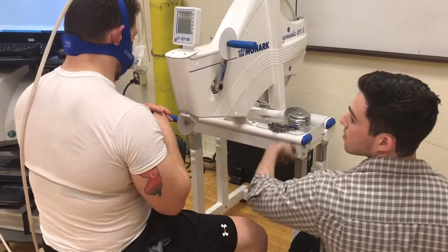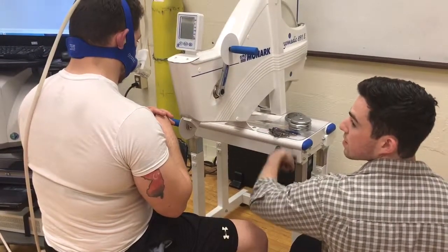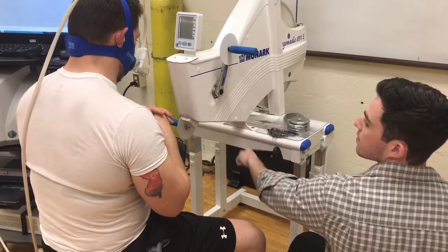Before beginning an upper body Wingate, you have to adjust the arm cycle's height so that the axis of the wheel is aligned with the subject's shoulder joint.